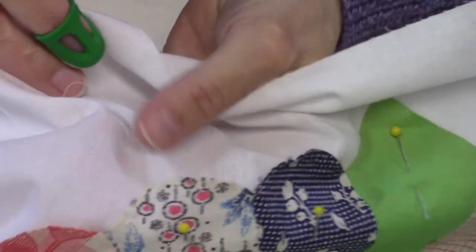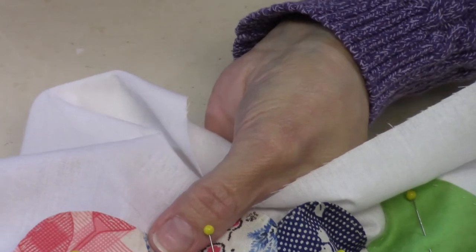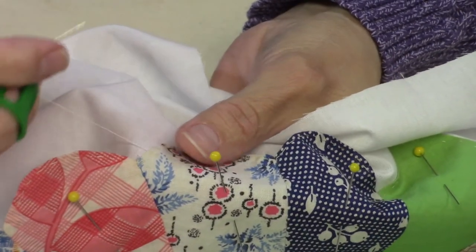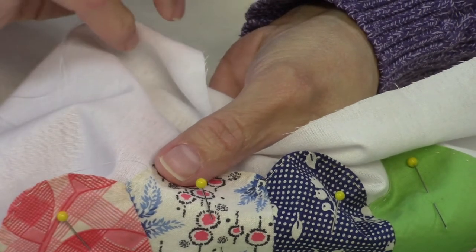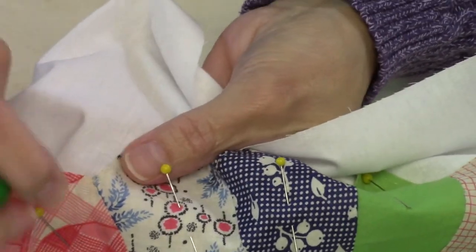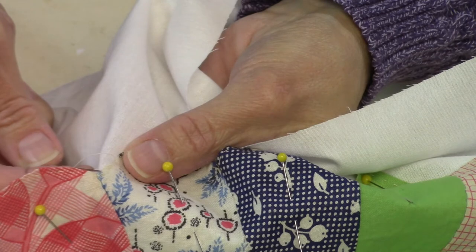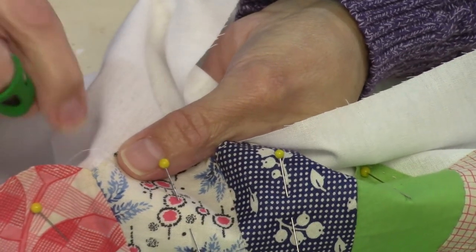I'm going to start appliquéing this piece and show you the appliqué stitch. The thread I'm using is a 50-weight; the color is 401, which is a slightly off-white that matches my background fabric — that's usually what I do, just match the background. I've got the thread knotted and came up from underneath, grabbed a few threads of the appliqué, and pulled the needle through.